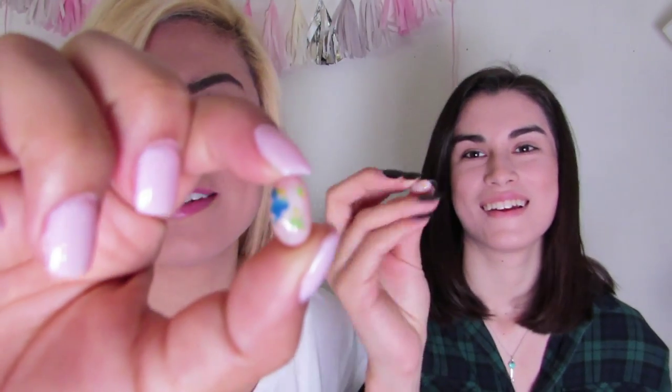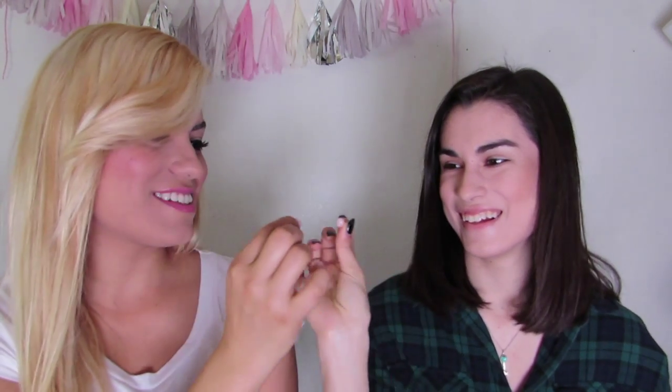Tutti Frutti or Stinky Socks! Here's Tutti Frutti and Stinky Socks. Cheers. Tutti Frutti — I got Stinky Socks. It tasted like rotten cheese, that's the way it tasted. This one tastes like bubble gum. It smells all good. One zero.